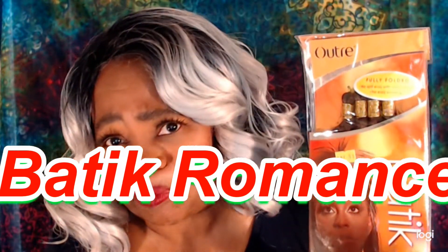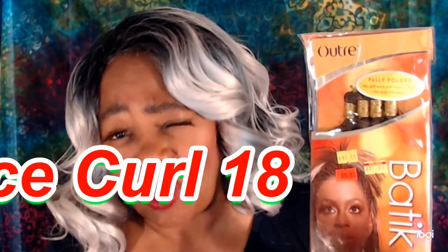Hey YouTube, your girl Marcita Bean is back with a new video as promised. Buying new crochet hair right now is not quite on the top of my priority list, so I've been reaching into my stash. Today I reached way down and pulled out this Outre — or Outre if you prefer — Batik hair. I know it's been out a long time; at least six years ago I remember seeing this hair when I first started doing crochet braids.